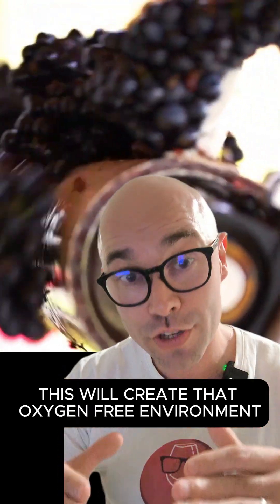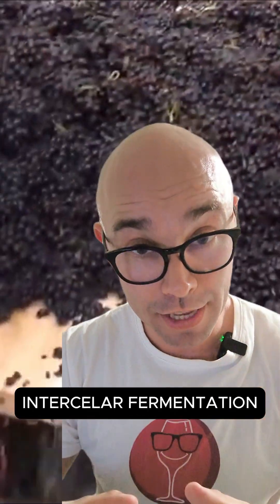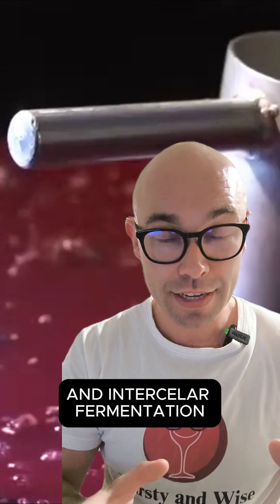This will create an oxygen-free environment, and the top grapes will start to create intercellular fermentation. So this fermentation is going to be a combination of crushed fruit and intercellular fermentation.